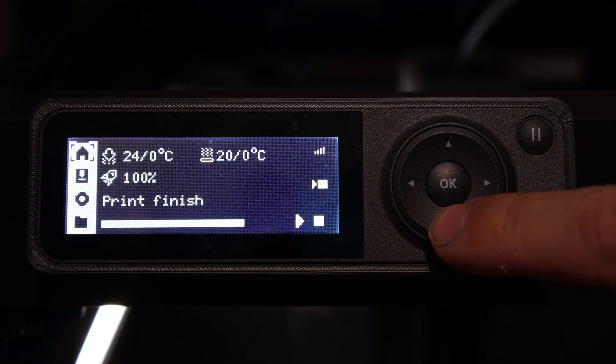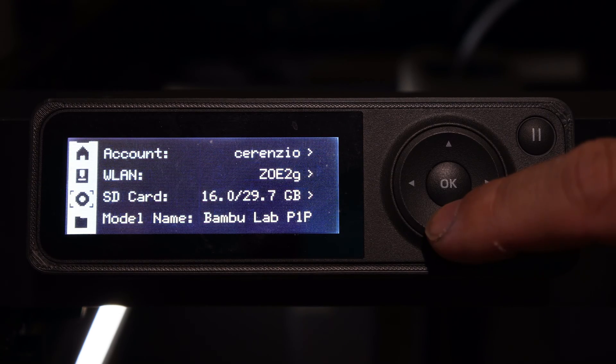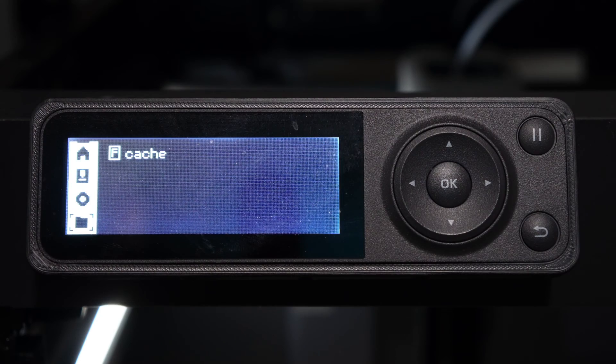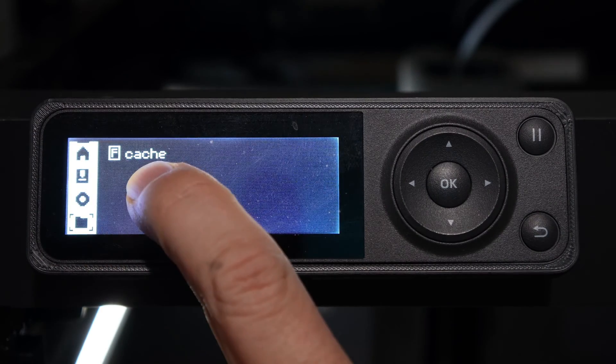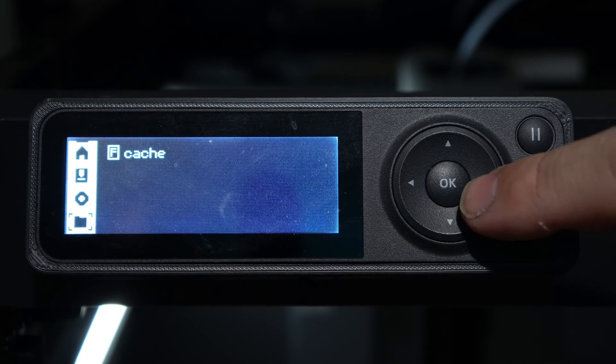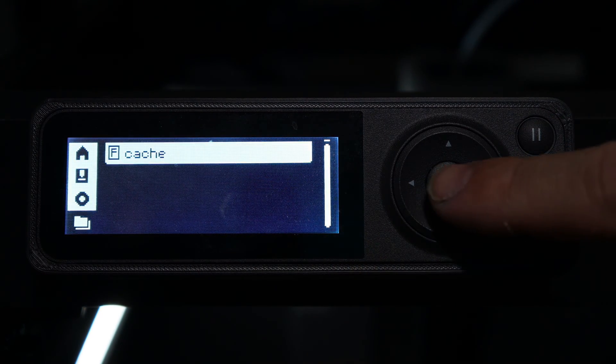Use the arrow keys to scroll down until highlighting the folder icon. There is only one option in the folder category. That option is cache. If it is not already highlighted, press the right arrow to highlight it and press OK.